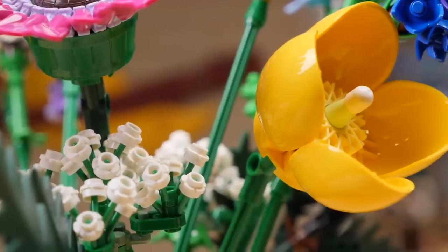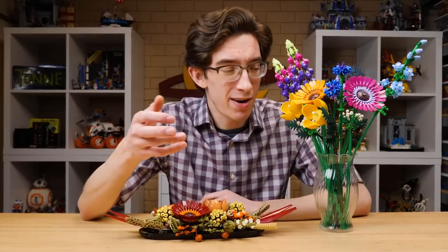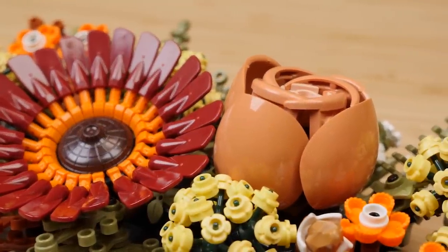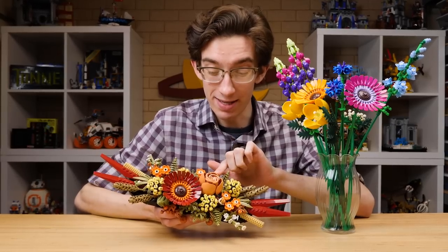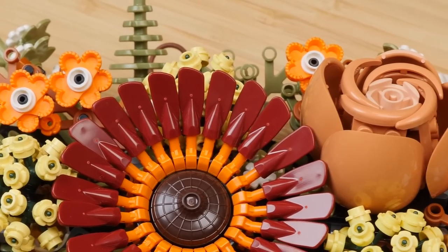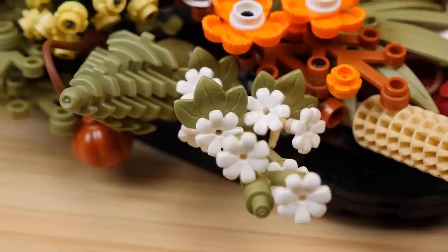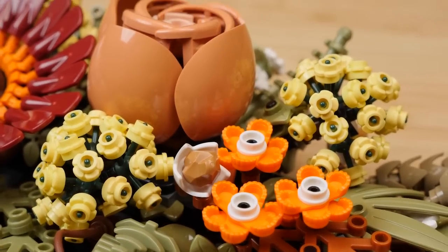Another relatively uncommon piece that makes a prominent appearance in both sets is the shoulder pad piece. I really didn't recognize it right away — I thought it was introduced with the Star Wars buildable characters, but it turns out it was introduced with the Marvel buildable characters just from last year. Only included in two Spider-Man sets in red, but this time we get it in yellow and also in medium nougat. It's a very specialized piece and I hate it — it doesn't go with anything — but wow, have the designers used it to incredible effect here, especially with Chris's rose, designed with a combination of that shoulder pad piece and a relatively new mud guard to make this really organic rose.